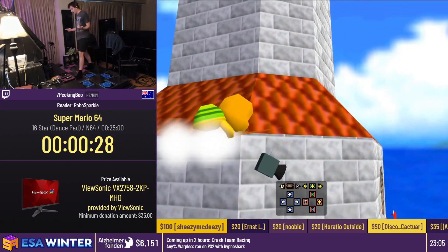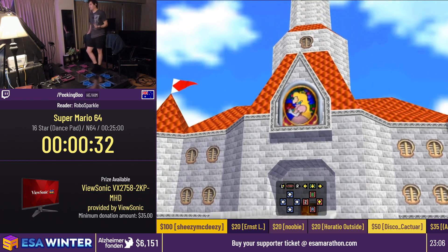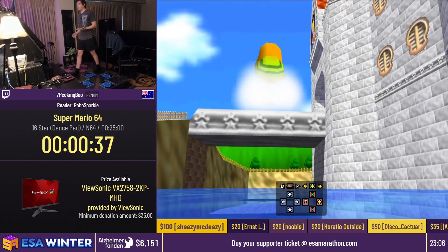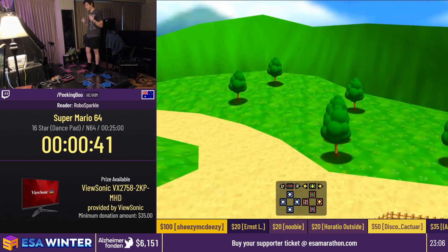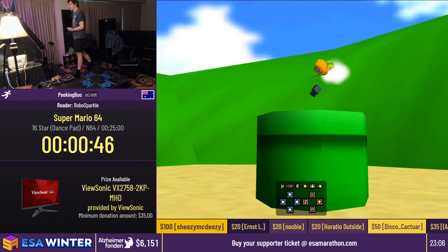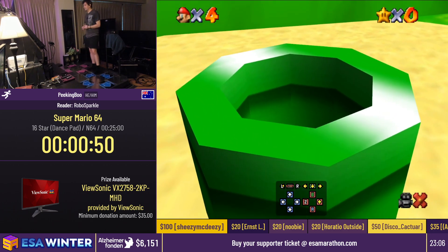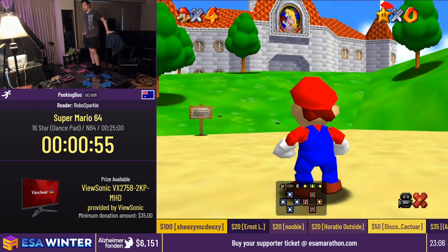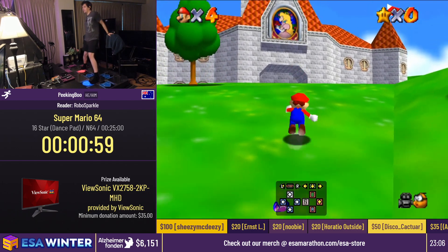Instead of me showing off my skills, I want to go a different way and say: if you've never speedrun a game before and you've been interested in doing so, maybe this could be your gateway. Super Mario 64 is one of those games that is very easy to get into and also very easy to run, but if you've never speedrun before it can be a bit daunting. With the input display below Mario, maybe we can actually just do some sort of tutorial.